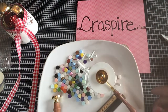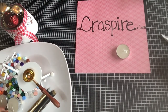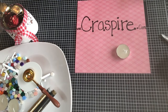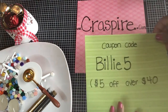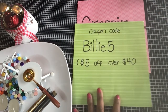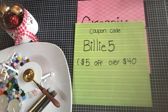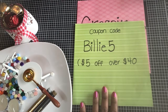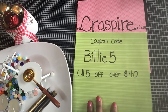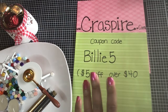If you want to go browse their site, please go over to craftspire.com and see what items you'd be interested in. If you want to order something, my coupon code is BILLY5 and you'll get five dollars off your purchase of over forty dollars. The next time we come back we will be playing with these items. Thank you so much for watching — if you haven't subscribed to my channel I would greatly appreciate it. Have a wonderful day, until next time, bye!